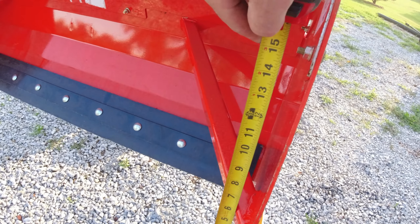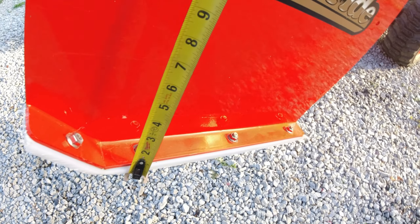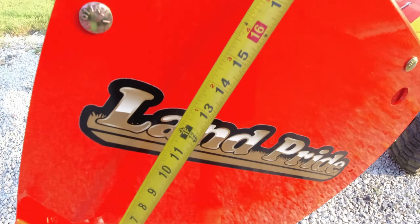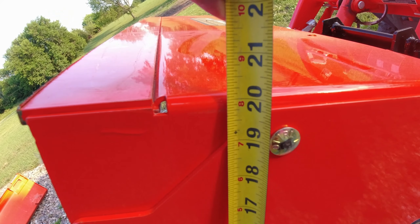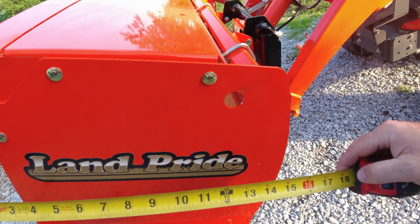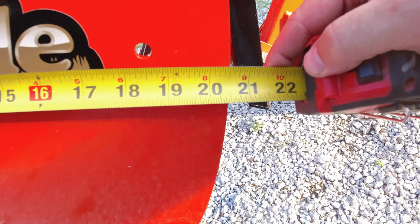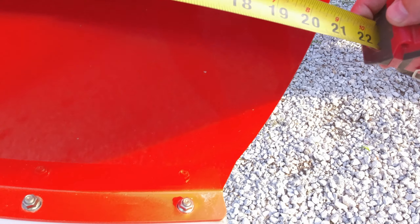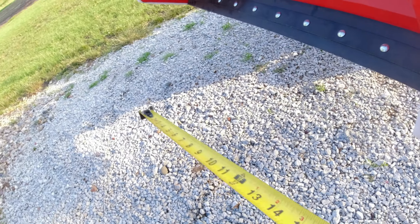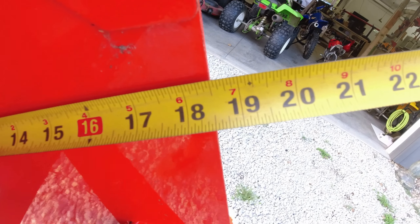The height from bottom to top is sitting right at 20 inches. The depth from the front to the back on the outside is 20 and a half inches. Measuring from the inside, it's 18 and a half inches deep. From up here down to the bottom of the shoe is about 19 and 3/16 inches.